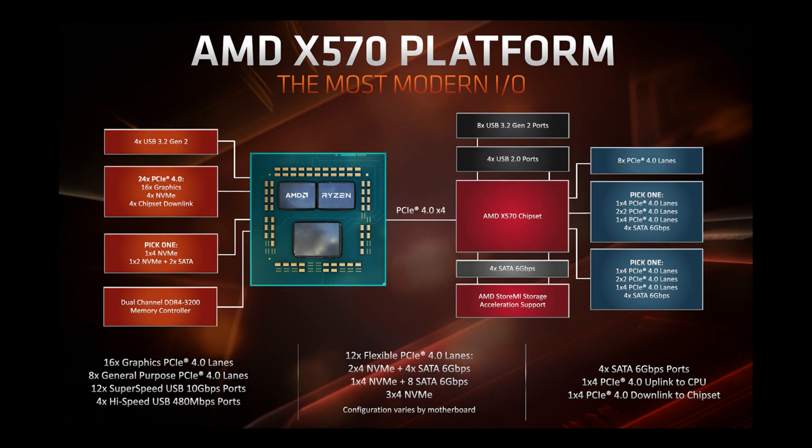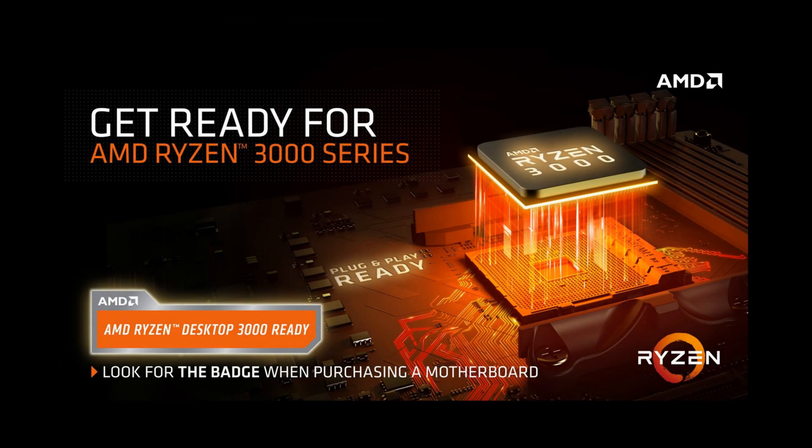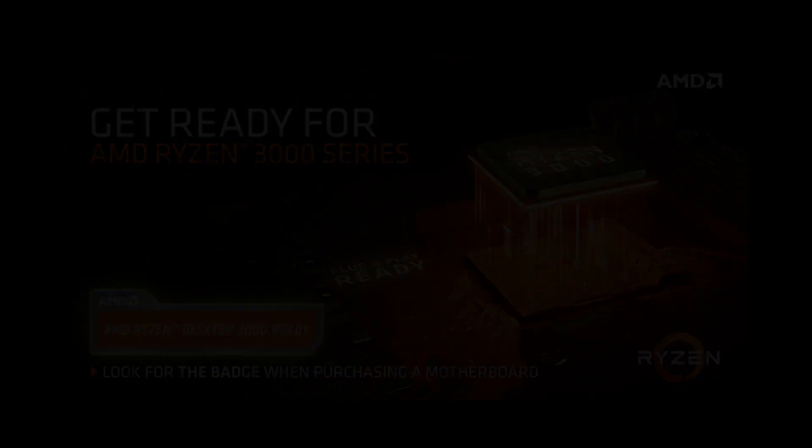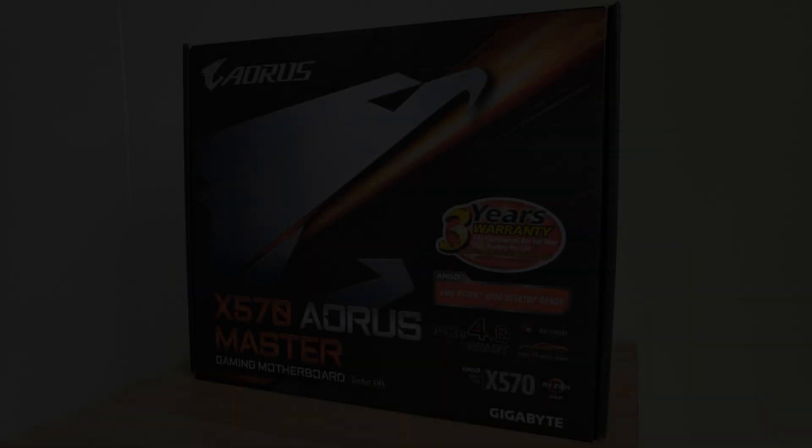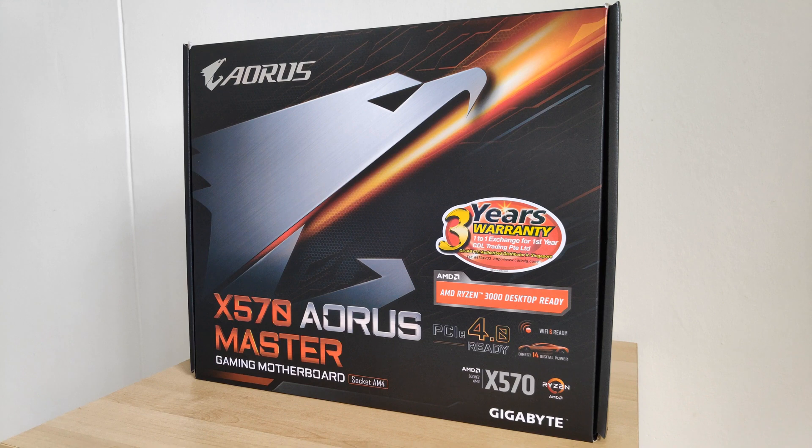In July 2019, AMD released the X570 chipset with much fanfare alongside the much-anticipated Ryzen 3000 series of processors powered by the Zen 2 architecture. One year on, with the Ryzen 5000 series of processors set to launch in just a couple of days, let's have a look at a high-end AM4 motherboard that you might choose to pair with a Ryzen 5000 processor, the Gigabyte X570 Aorus Master. Going for about 535 Singapore dollars or about 350 US dollars as of October 2020, let's have a look at what features it packs in the next couple of minutes.